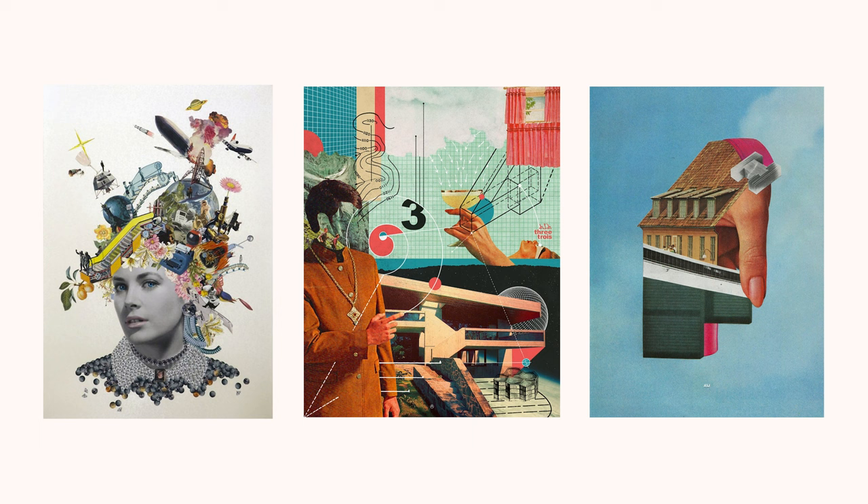Hey there beautiful people. Today I'm going to be creating collage art on my iPad. Collage art is a really fun way to combine existing images from the internet, magazines, scraps of paper, and other forms of media into one new and unique image. I'm not really sure what I'm going to be making today but I want to share my process and how I create collage art and share a few tips along the way that will hopefully be helpful and inspiring for you to go out and create some collage art of your own.